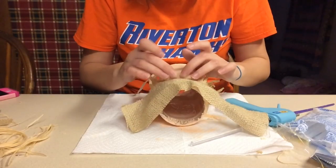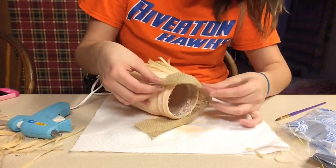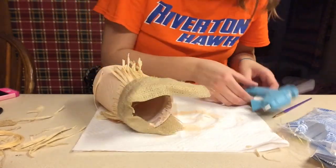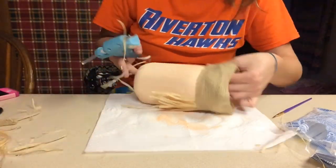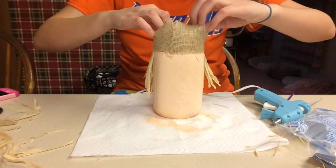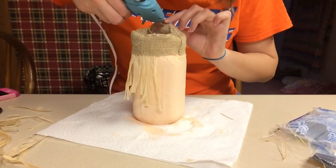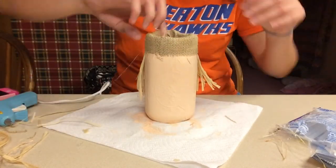Then I cut a strip of burlap — the size totally depends on what you want. I thought this size looked cute. I'm hot gluing it onto the mason jar, leaving a little room above so I can hot glue that inside of the mason jar. I'm not hot gluing every single piece because I don't want it to look perfect. I'm hot gluing every other piece to give it that kind of scarecrow hat look.